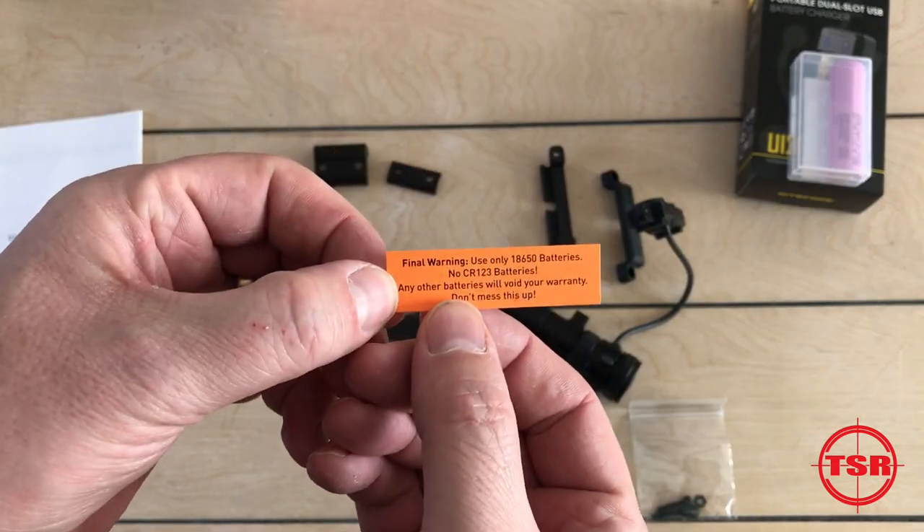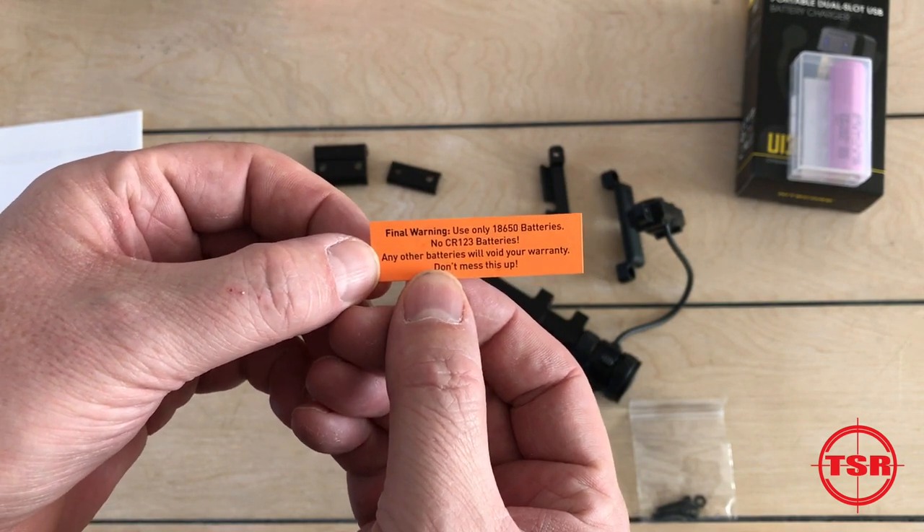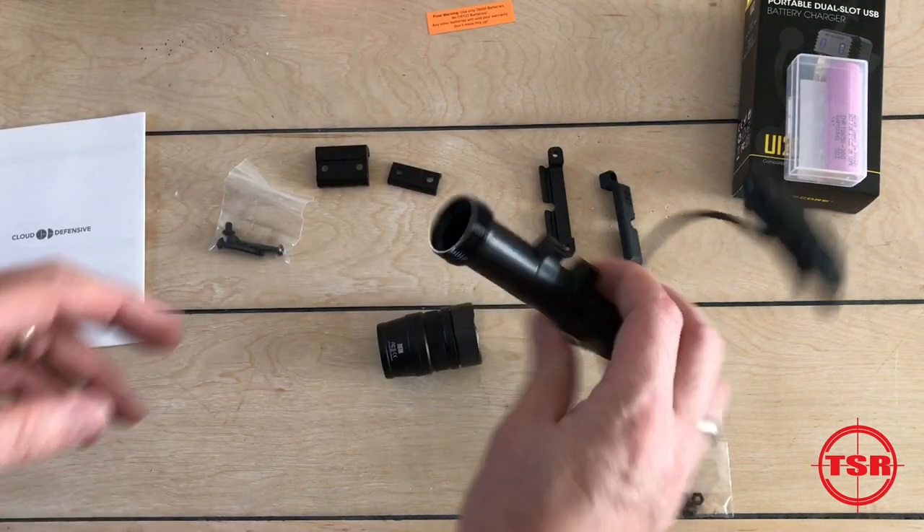There's a warning card included that says: use only 18650 batteries — no CR123 batteries. Any other batteries will void your warranty. Don't mess this up; pay attention to that and use the right batteries.